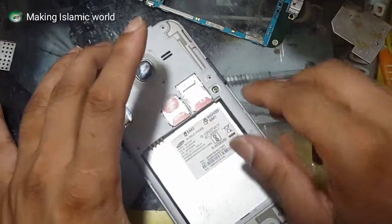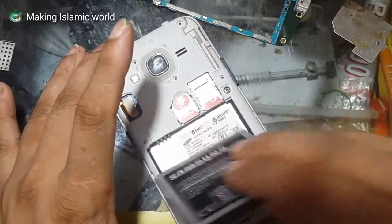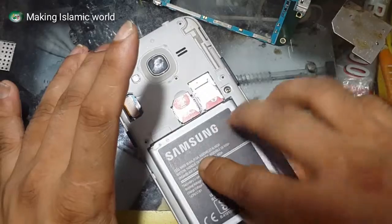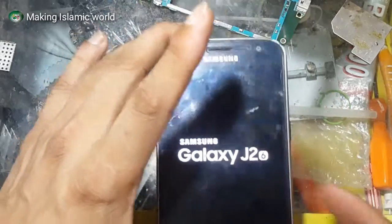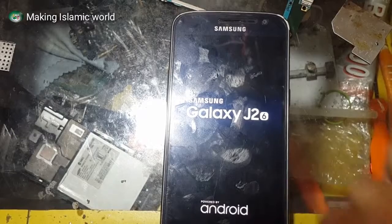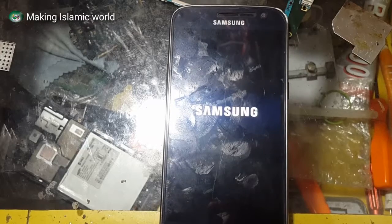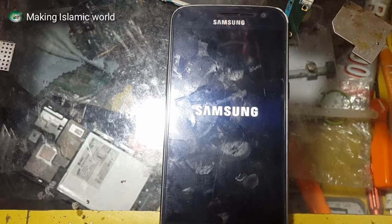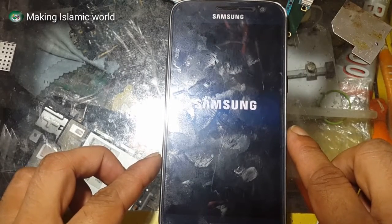I'm going to work on a lot of components. I'm going to handle this part. It's not ready yet. I'm going to fix it.